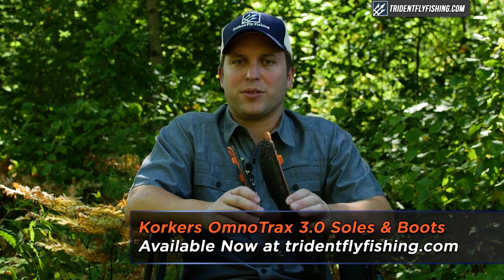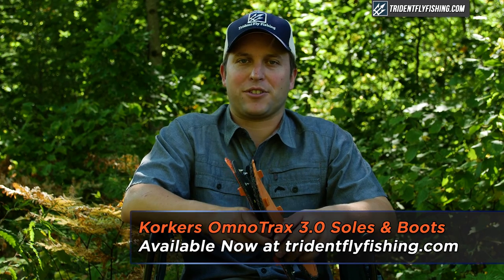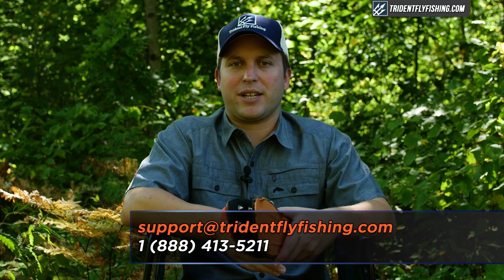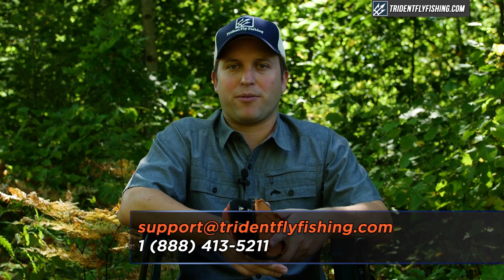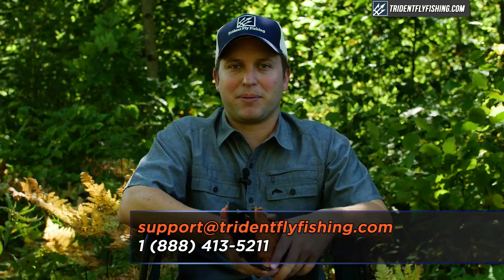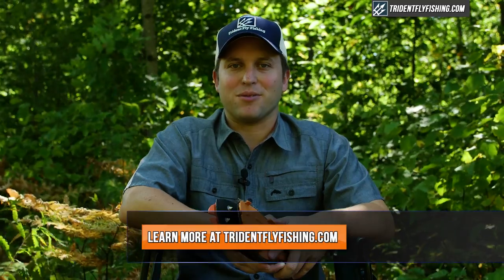All Corkers soles as well as the entire lineup of Corkers boots are available with free shipping from tridentflyfishing.com. If you have questions about any Corkers boot or sole, don't hesitate to call us at 888-413-5211 or email us 24/7 at support@tridentflyfishing.com. And don't forget, if you like this video give us a thumbs up or leave a comment below. I'm Ben — thanks for watching, we'll see you next time.